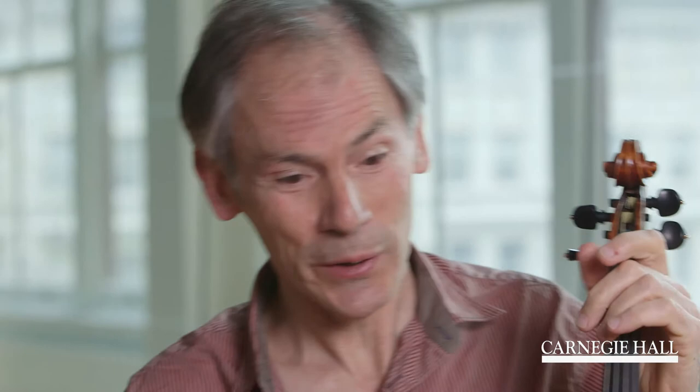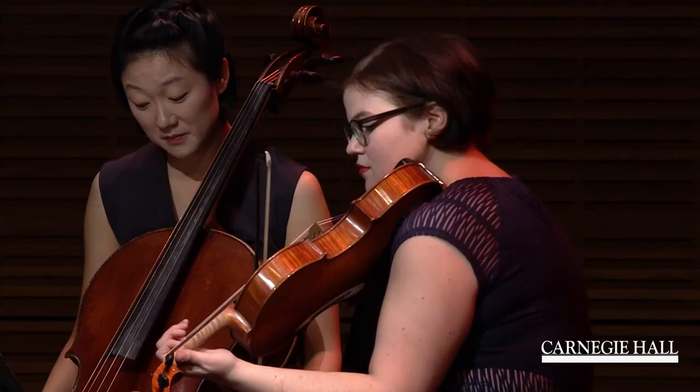The third movement of Satellites is called Dimensions. In space, as you know, there are many dimensions. When you're playing a string instrument, there are many dimensions too, and I wanted to explore some of them — some places we don't often go, others very familiar. There's a series of different ways of using the bow; the bow is showing us which dimension we're moving in.